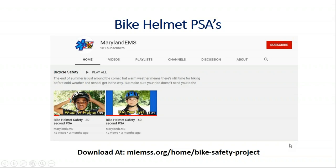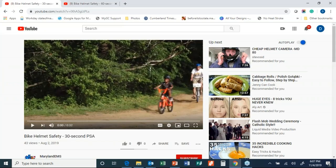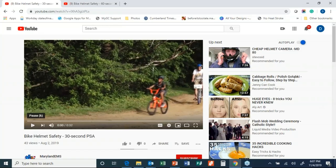We have a YouTube channel that has two bike helmet PSAs available now, and we're going to review those. The first is 30 seconds.